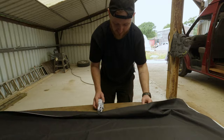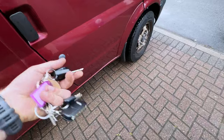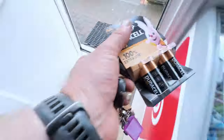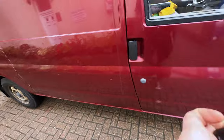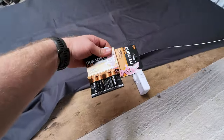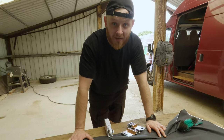The batteries are dead. I'm going to have to go to the shop to get some more. All right, so now we've got the batteries — we can try again.